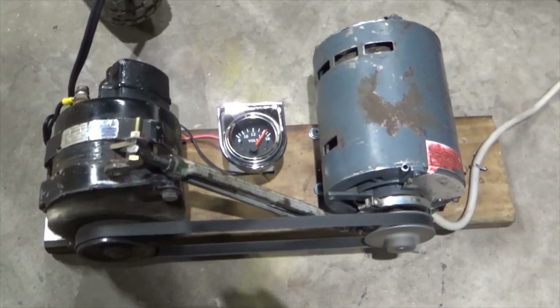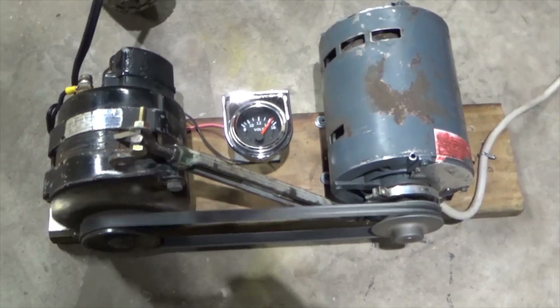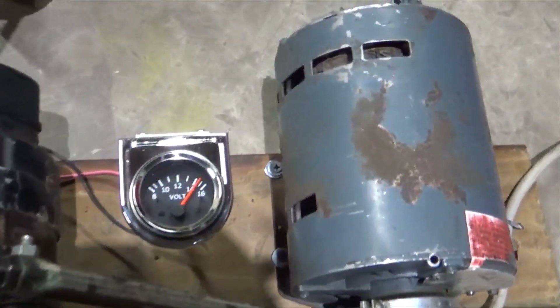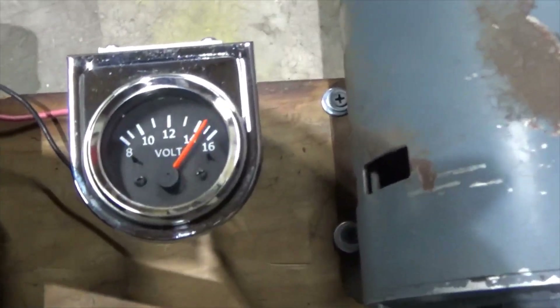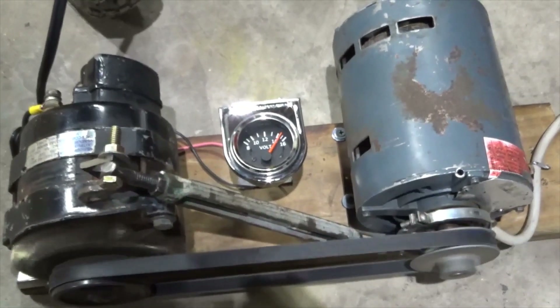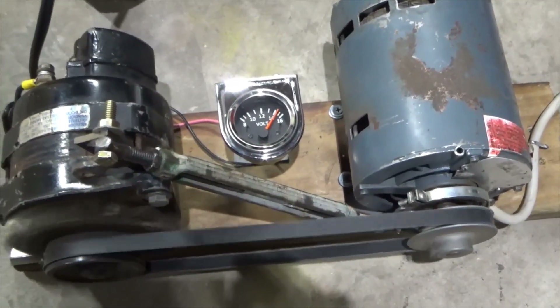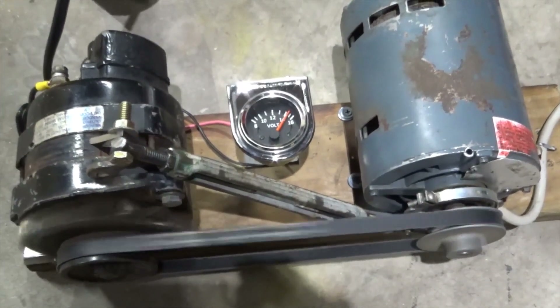After I finished this, I remembered that I had a volt gauge from another project, so I went ahead and stuck that on here and wired it up. Is this project absolutely ridiculous? Yes. That's why I liked it. See you guys next time.